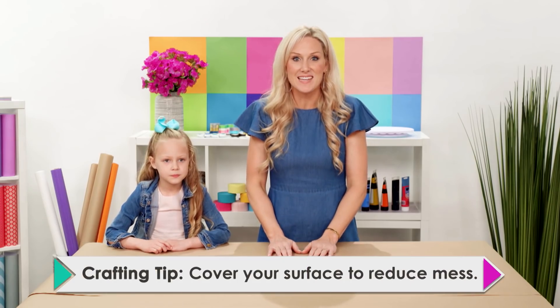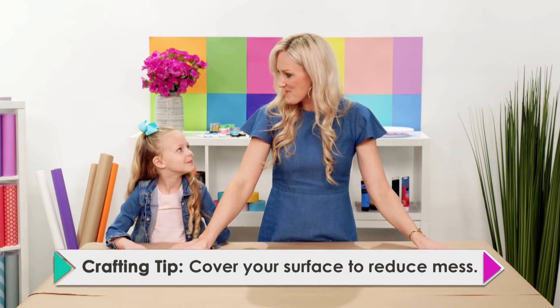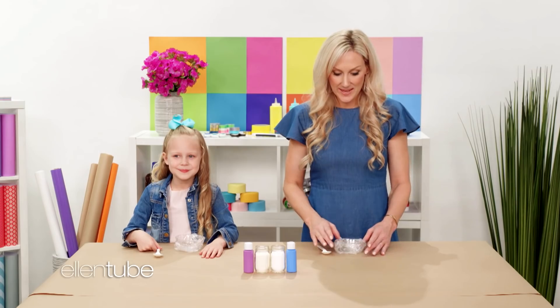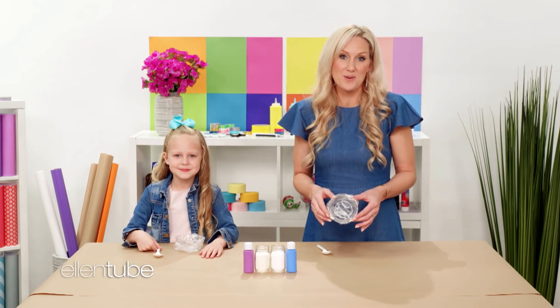For our first craft, we're gonna make puffy paint. And to keep your surface clean, we're gonna lay out some paper. To make our puffy paint, we're gonna need a couple items. We're gonna need some paint, some salt, and some flour. And we like to wrap our bowls with plastic wrap so that we can reuse them.